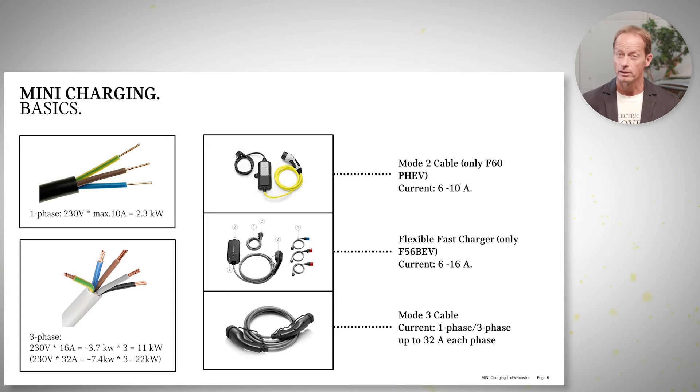On the last episode I was telling you about the cables. There are one-phase cables and three-phase cables — you can see it on the left side: three wires or five wires. One wire averages 10 amps at 230 volts, so what you get is 2.3 kilowatts. Kilowatts is the work that's going to be done, so one hour on that line you would add 2.3 kilowatt-hours to the battery. As easy as that.